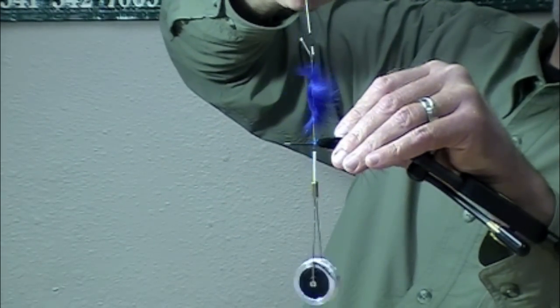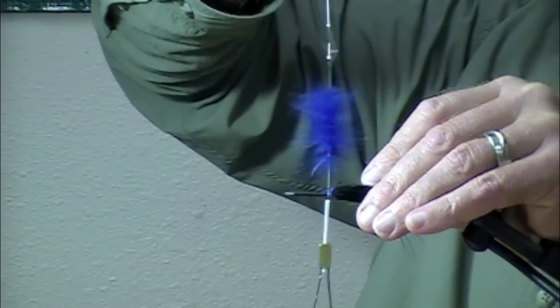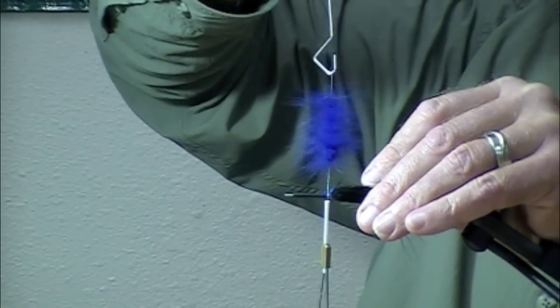I'm holding it up here so you can see this turn from just a bunch of rabbit fur into a really nice hackle brush.